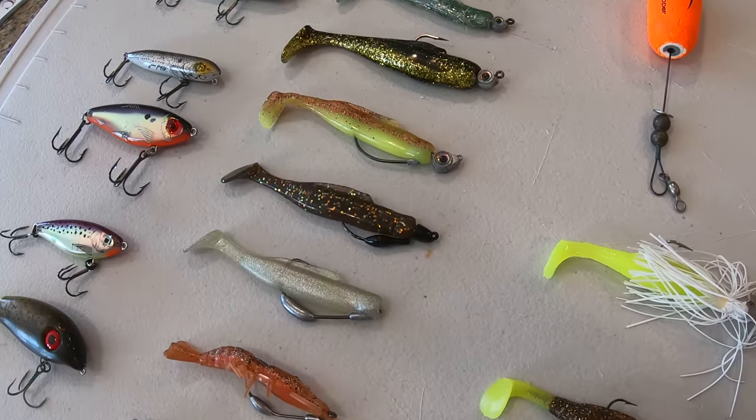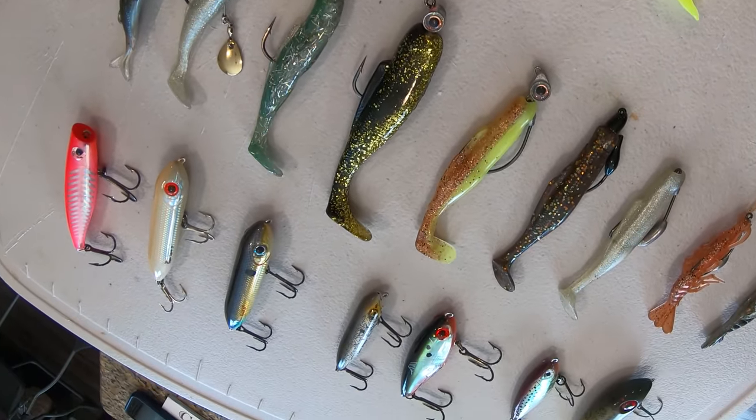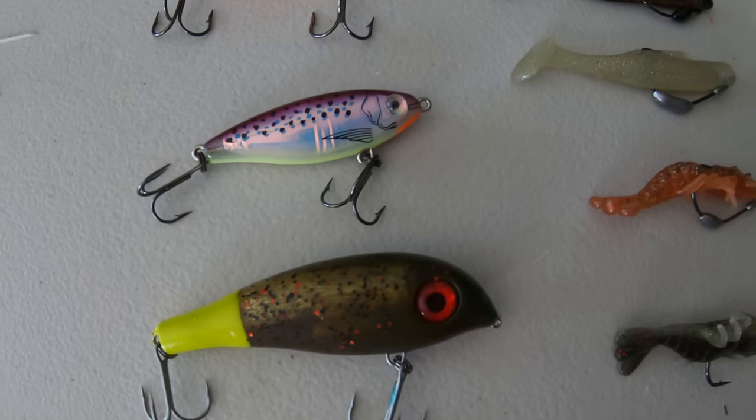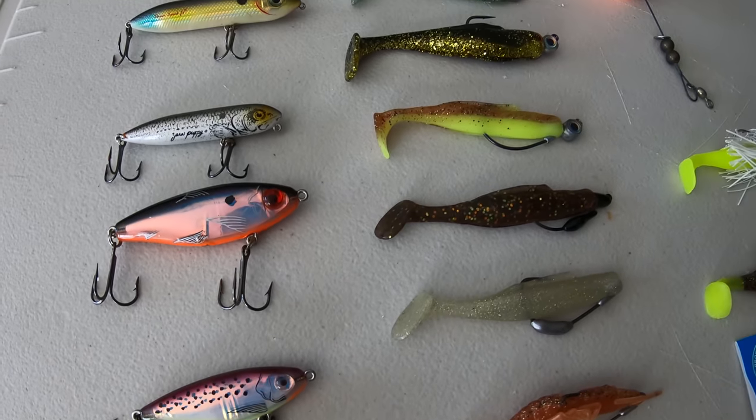There's a plethora of baits and lures you can use to catch these fish — live bait and artificial bait — but I'm going to show you some of my top artificial baits that I use to target these fish. Starting out first and foremost, I like to throw topwater baits.